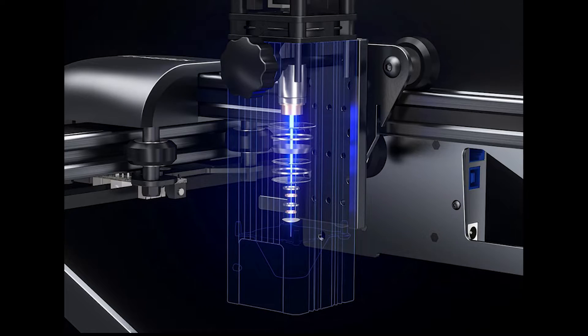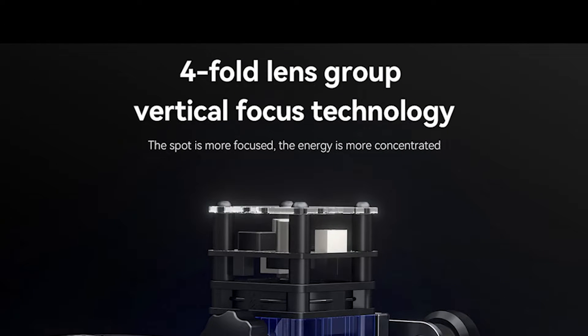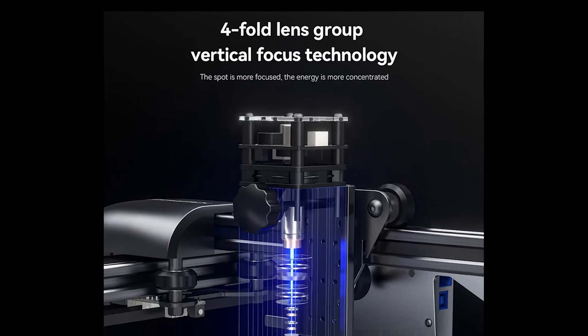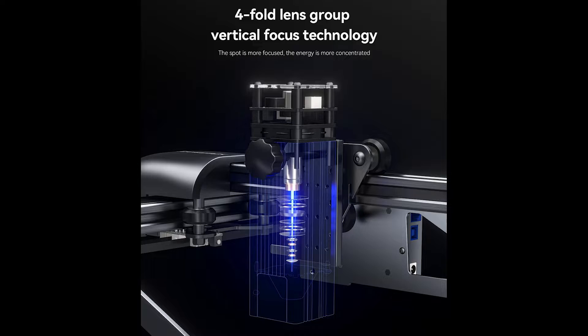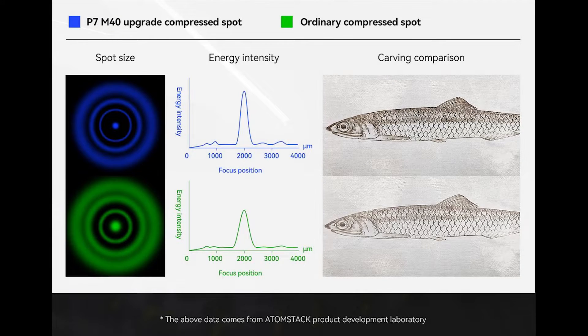The P7 has a powerful 5.5 Watt diode laser with 4-fold lens group vertical focus technology that claims a compressed laser dot of 0.02 mm. The 5 Watt compressed laser spot claims higher focused energy than ordinary compressed spots, which would lead to sharper engraving and cleaner cuts.